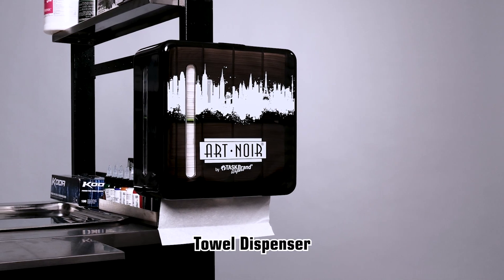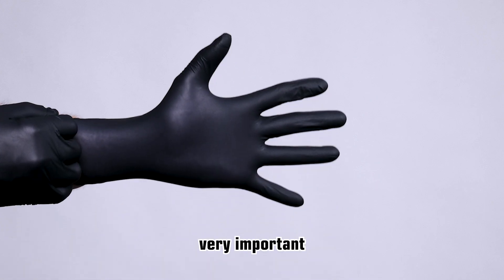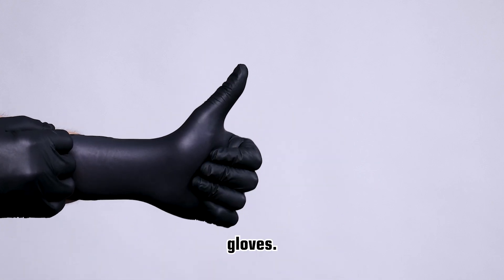When loading your Art Noir Tattoo Tile Dispenser, there are some things you need to keep in mind. First, it is very important to wear a pair of clean gloves.